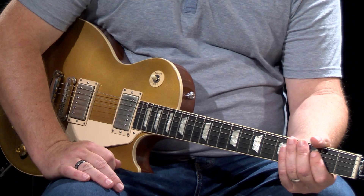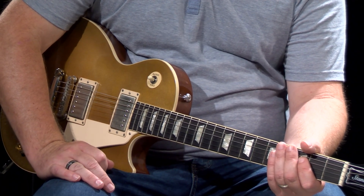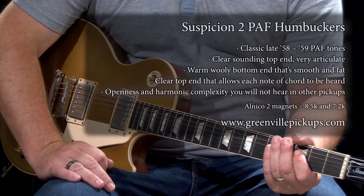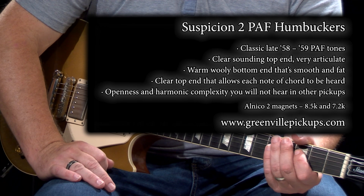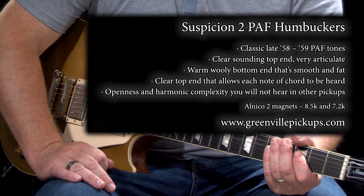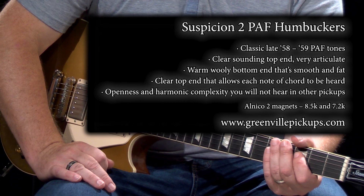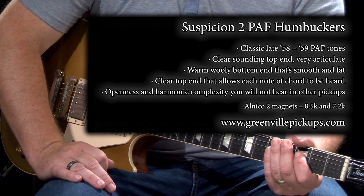Let's bring it to the Octal-6 with a Les Paul. This Les Paul is a standard model that features Greenville Suspicion 2 pickups. You can find them at Greenville Pickups — look for Suspicion 2. They're a PAF-inspired design and they sound awesome, especially with the Octal-6, which you're going to hear now.